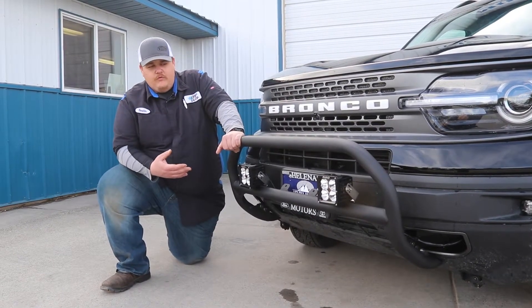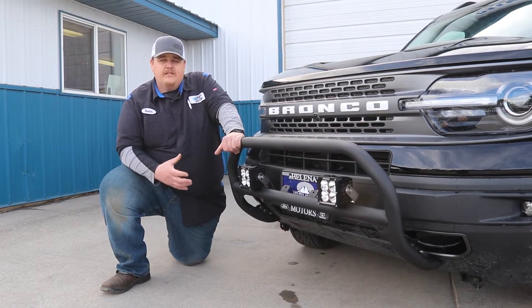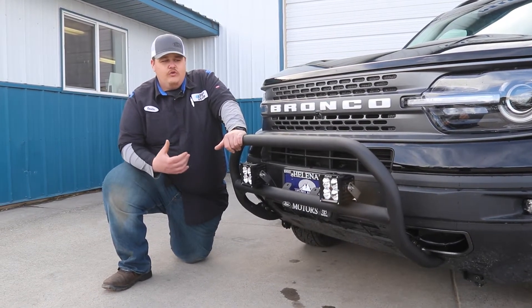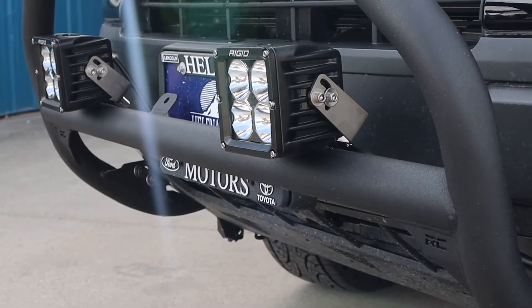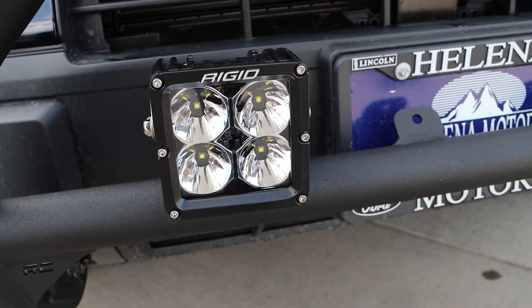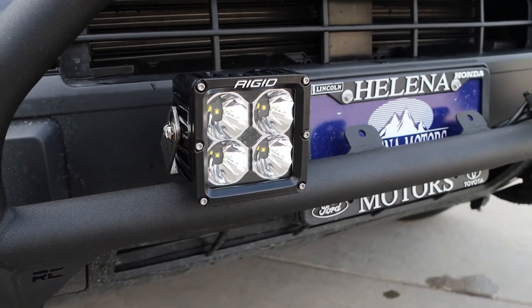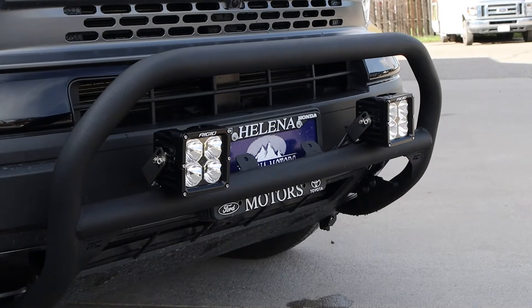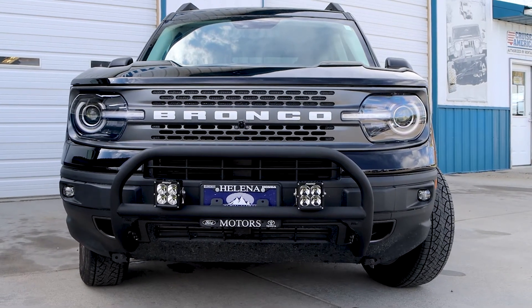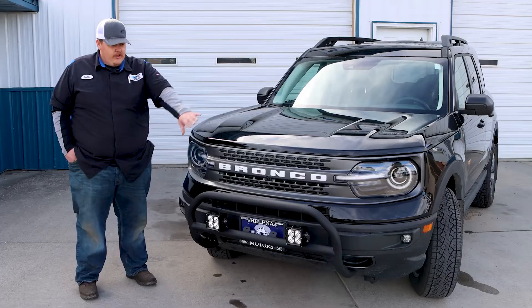As you can see here, we're running with the Rigid four-inch Radiance pod lights. These are going to project a lot of light, and they also give you that visibility in inclement weather so people can see you with the amber backlighting. Fantastic lights — they put off a lot of light, very visually appealing, and kind of low profile with this vehicle with all the black and everything.